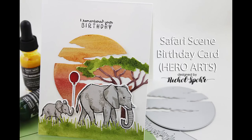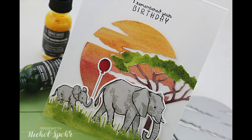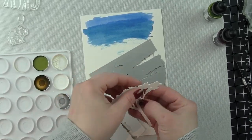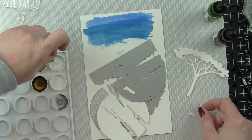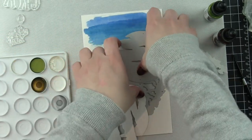Hi there, it's Nicole here today with a Safari Scene birthday card featuring new stamps and dies as well as some liquid watercolors from Hero Arts. This is a really quick and easy way to create any kind of occasion card, but I especially love the birthday greetings from this really awesome color layering elephant stamp set that I'm going to use to create my little Safari Scene.